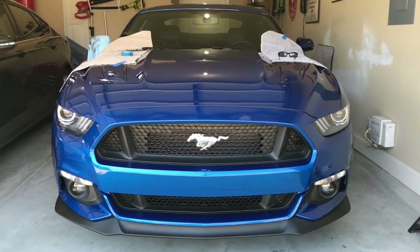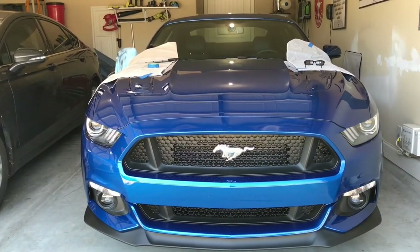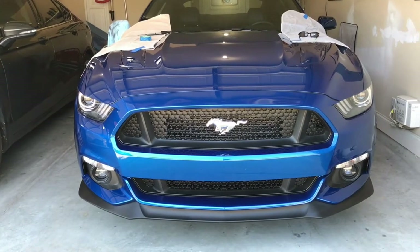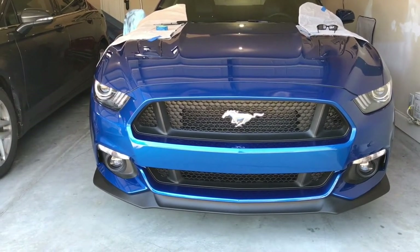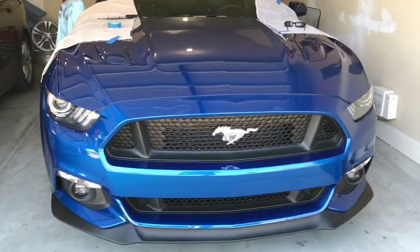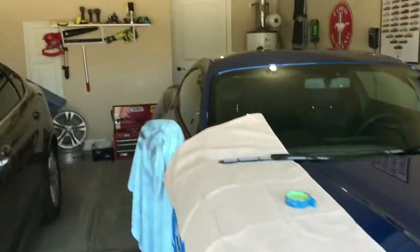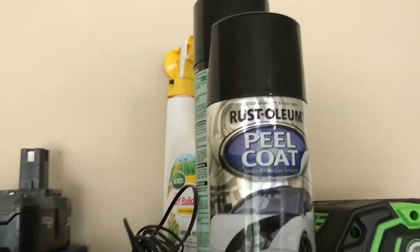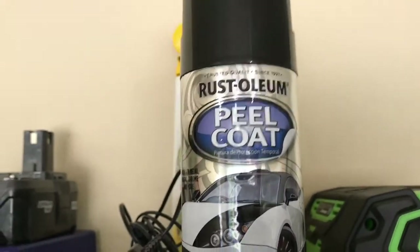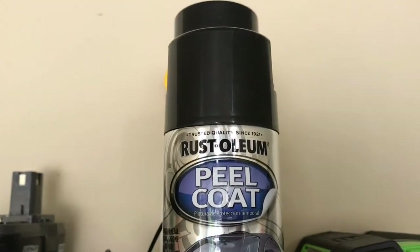Hi, welcome to YouTube. Today I'm plasti-dipping my emblems — I'm gonna try to dip them gloss black. I'm using Peel Coat, something I haven't used before. I'll go up here to the can in my garage — Rust-Oleum Peel Coat — because they didn't have Plasti-Dip at AutoZone, but it is a gloss finish.